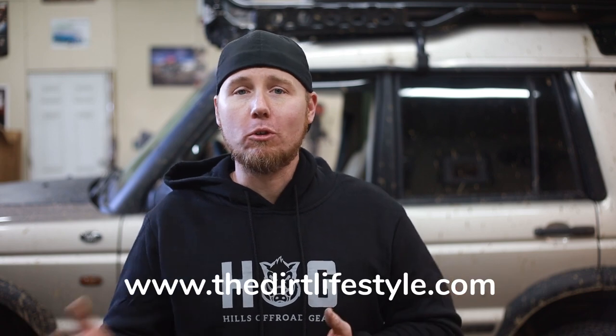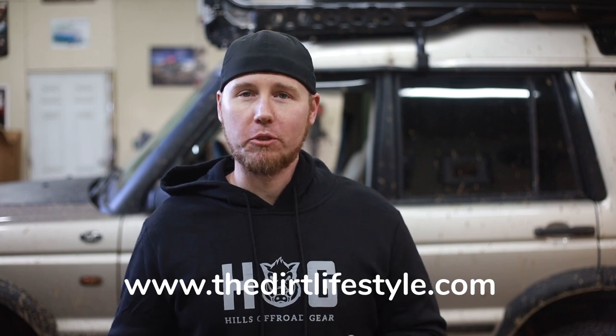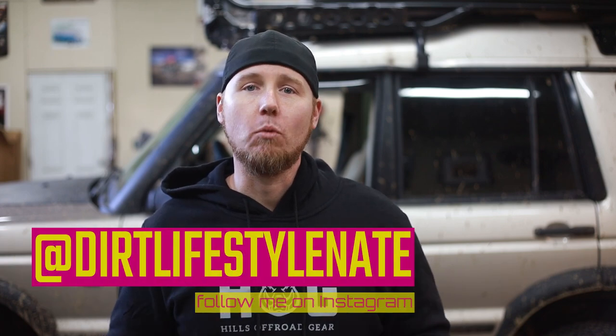If you want to see more videos like this, give this one a thumbs up and subscribe to the channel if you haven't already. If you want to support Dirt Lifestyle, you can go to our website thedirtlifestyle.com — we have t-shirts, hats, and a Patreon account. Follow me on social media at Dirt Lifestyle Nate. We'll see you next time.